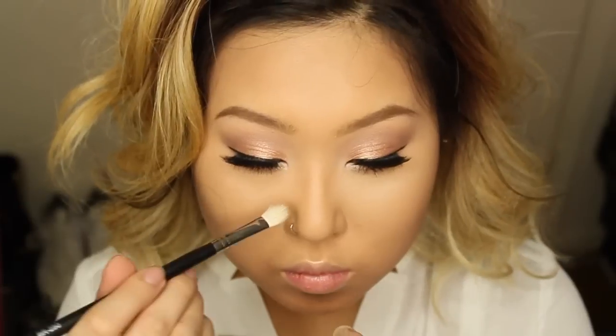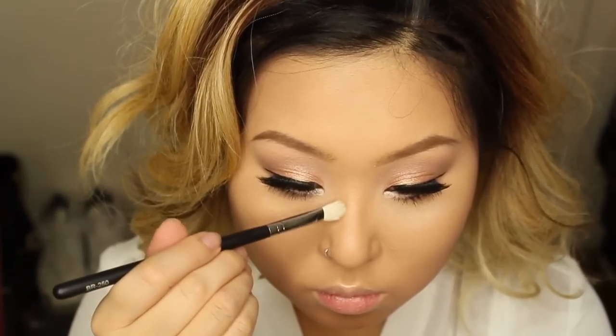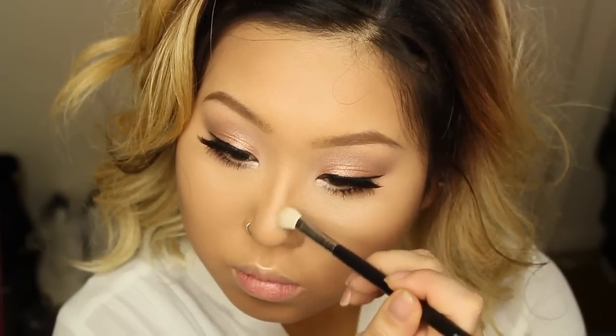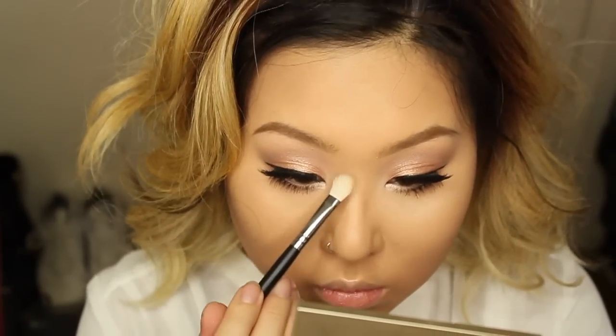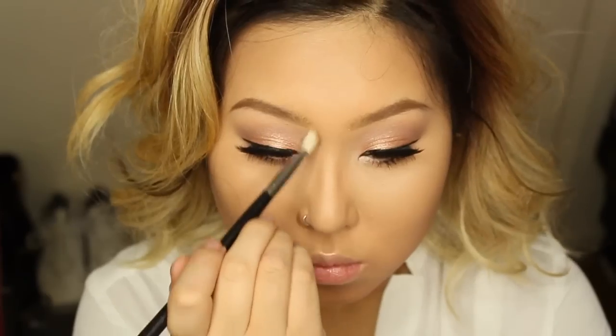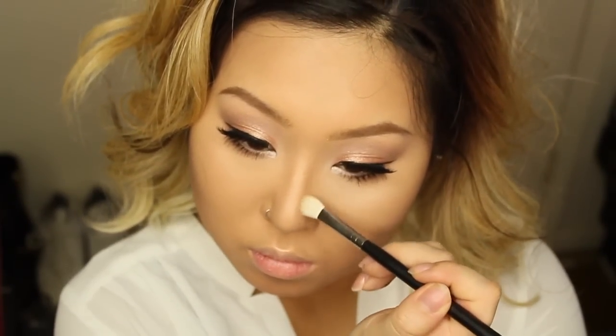Next I'm going to contour my nose. Going through my selfies I noticed my nose can look kind of big, especially when I smile. I'm contouring with the Kevin LaCour powder using a small tapered blending brush for more precision, and I really like the result.